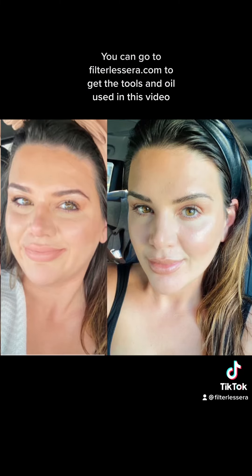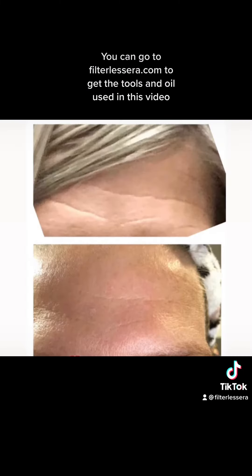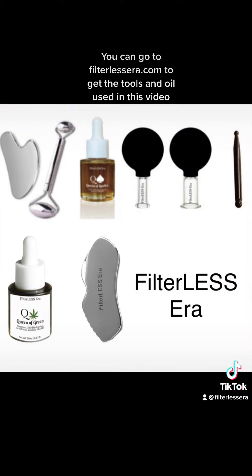Here's my before and after from this method. You will also see a forehead before and after from a client. You can get the tools and oil at FilterlessEra.com.